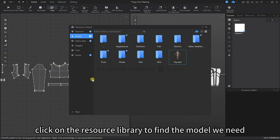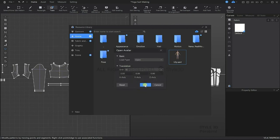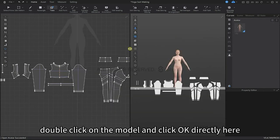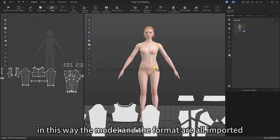Click on the resource library to find the avatar that we want. Double click on the avatar and press OK and it will arrive at the 3D scene. Now the avatar and pattern pieces are all imported.